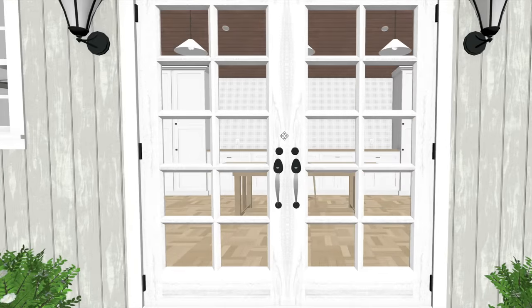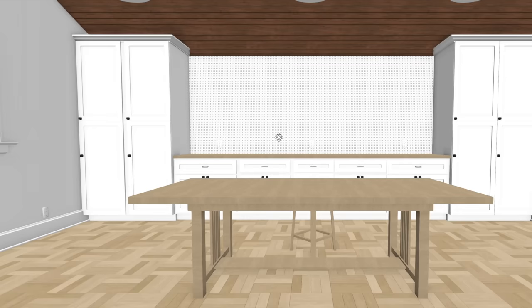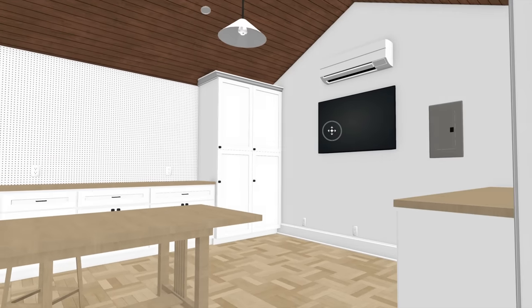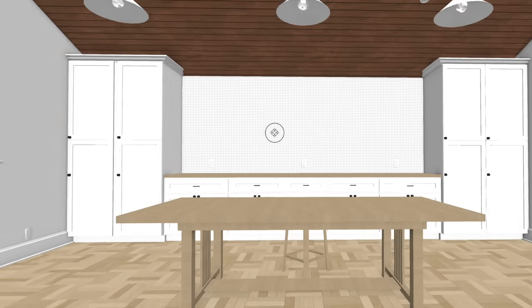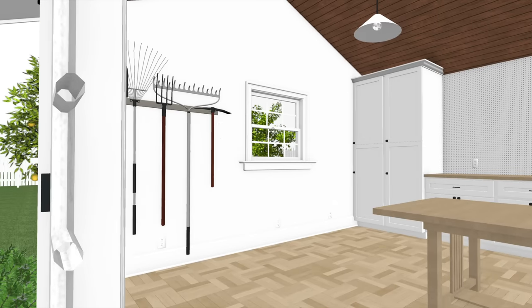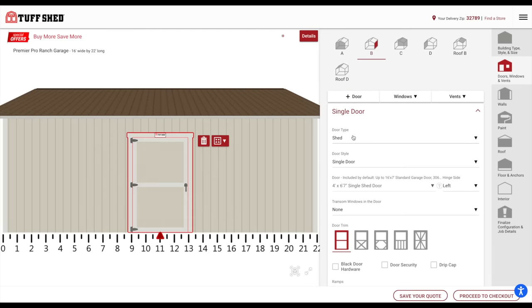I plan to finish off the interior of the shed, add tons of storage for my power tools and equipment. My goal is to create a bright, beautiful space where I can build and shoot all my project videos. With this design in mind, I went over to Tuff Shed's online design tool to try and create something similar.